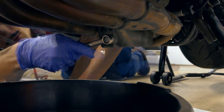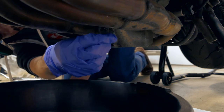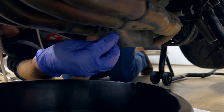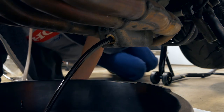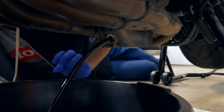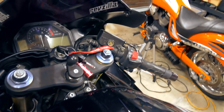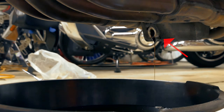Go ahead and turn and unscrew it. Once you get it loose you can start doing it by hand — be ready to catch it because oil will start coming out. Let it drain until it starts dripping. Once it's down to a drip, start the bike for just a quick second and that will cycle some oil left over in those chambers and get it out. You can see that caused a little bit more oil to come out — just a quick turn on and off.